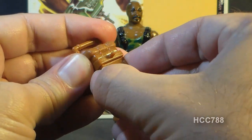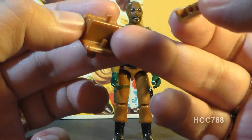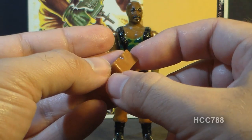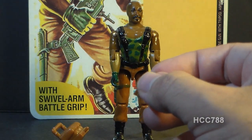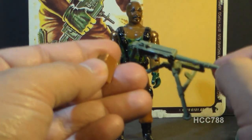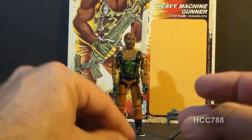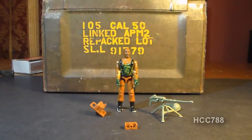The backpack also has a removable ammo box. This ammo box pegs into a little peg on the backpack, and that's another peg that can crack off very easily. The ammo box is very simple, and there is no ammunition belt, nor is there an ammunition belt sculpted on the action figure, unlike the bandoliers on Roadblock. So you just have to imagine the ammunition being fed into the machine gun. This is not exactly what a real .50 caliber ammunition box looks like.